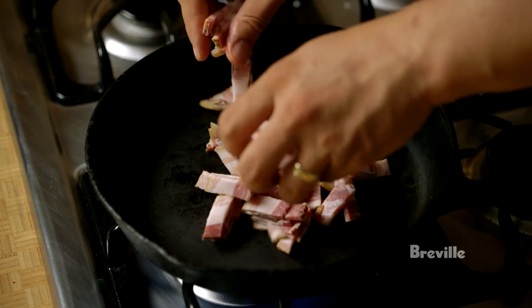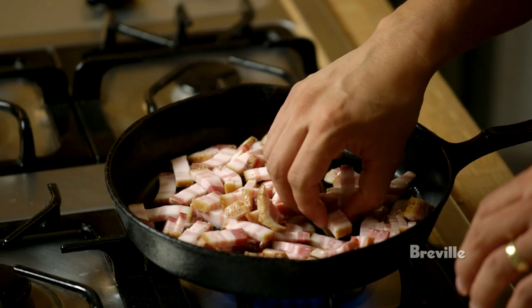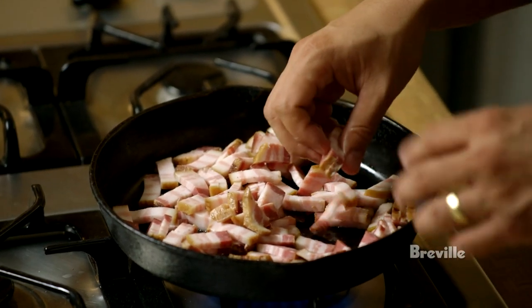The first thing I'm going to do is render the bacon fat out. Depending on the bacon that you use, some will be a little bit fattier than others, so just go by instinct. Don't worry about the recipe too much. Just kind of cook instinctually.